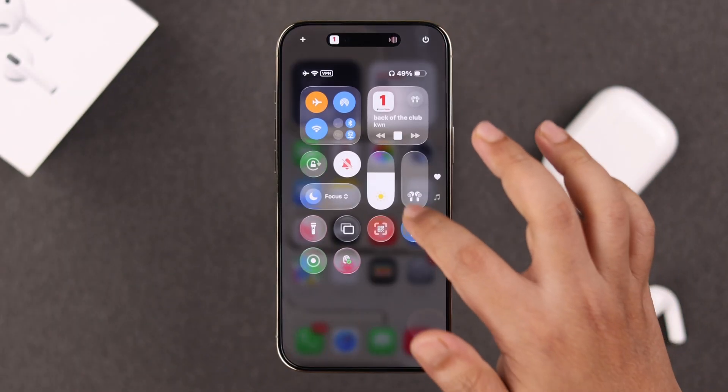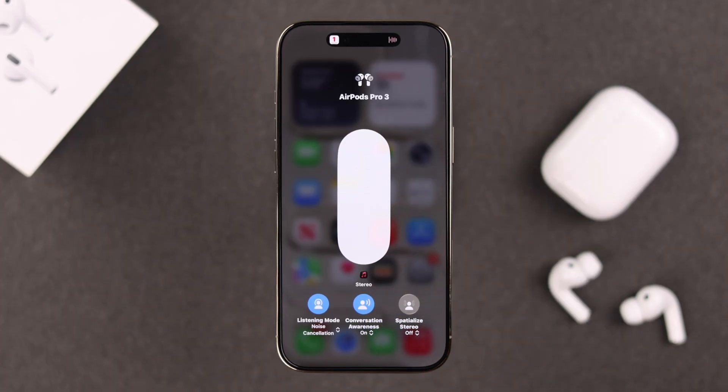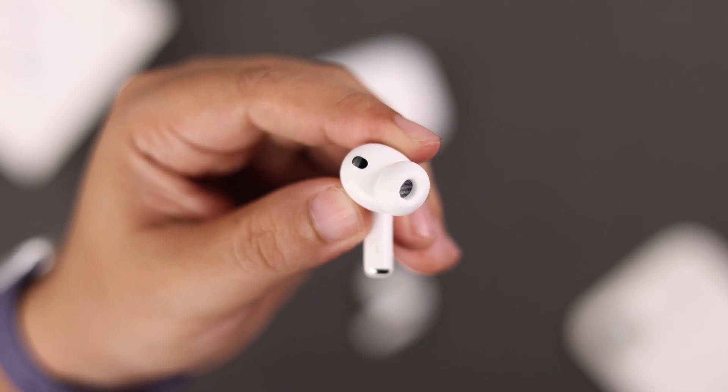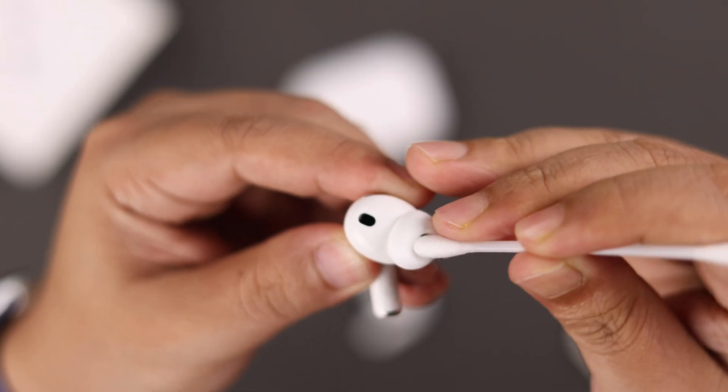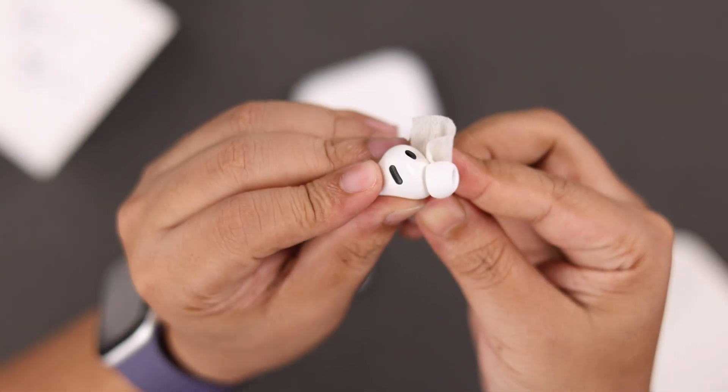First, let's talk about some basics. Make sure to manually turn up your iPhone's volume, especially while listening to music. If that's not enough, go ahead and check if the ear tips are clean and free from dust, debris, or earwax that could block the sound.